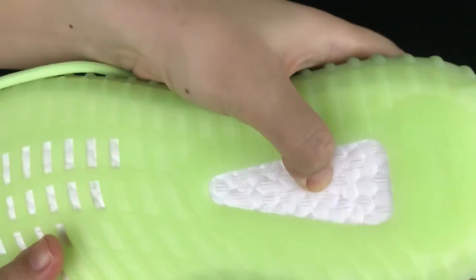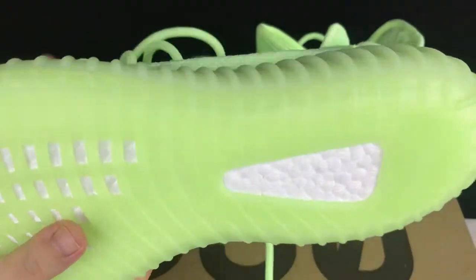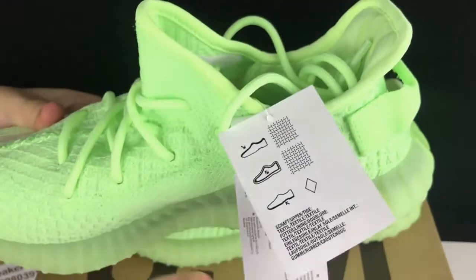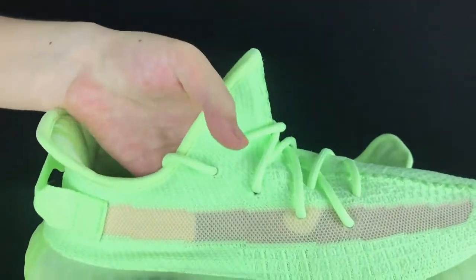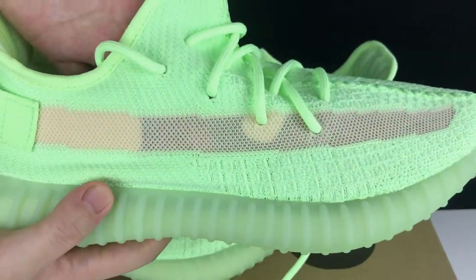Here we got the inside of the tongue. Right here we got the real Boost — it's soft and comfortable. On another pair we got the size tag. On the side we got the stripe and it's kind of see-through; you can see the color of the socks.